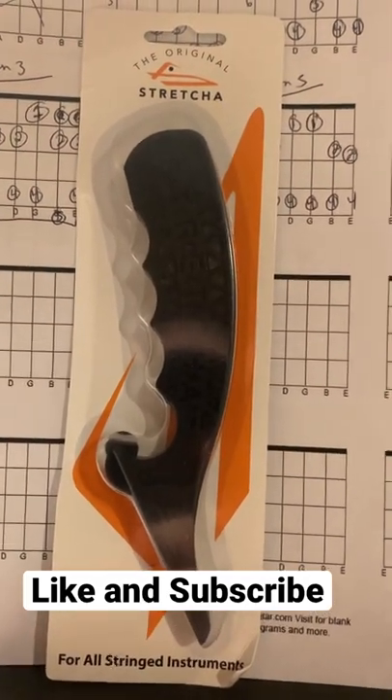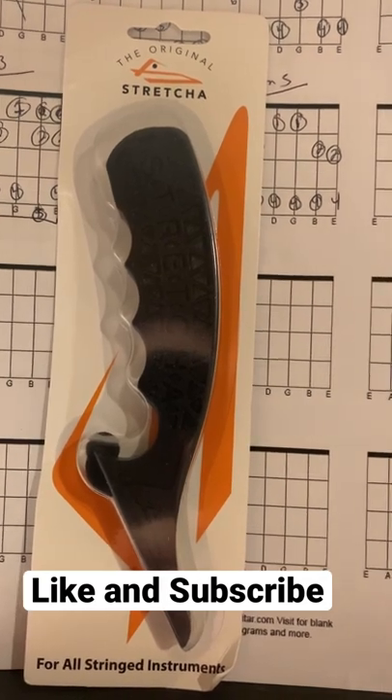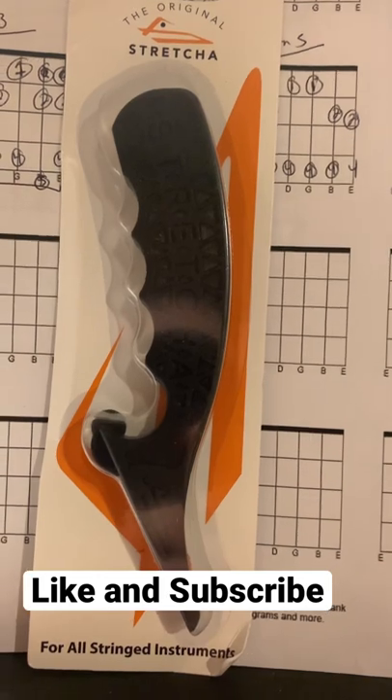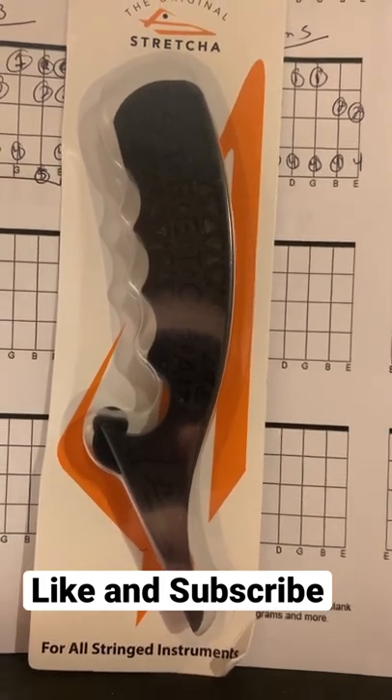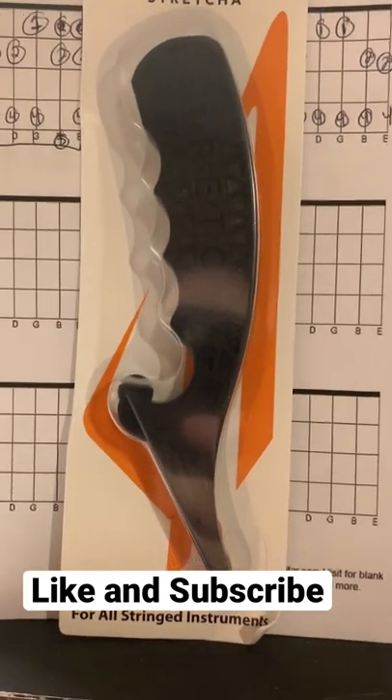I got a new accessory for my guitar — it's called the string stretcher. It's supposed to help stretch out your strings when you string your guitar. I saw it on someone else's video and I thought it was a cool tool to have.